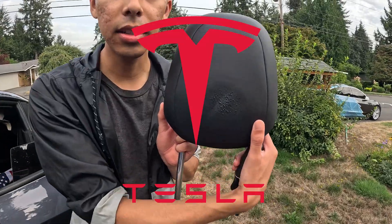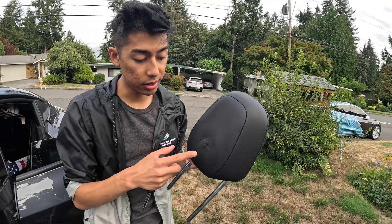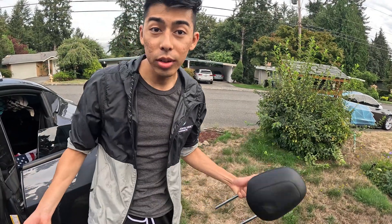This is a Tesla Model 3 headrest. This is Tesla build quality — after a while you might notice that your headrest starts sucking. So what do you do to a sucky headrest?